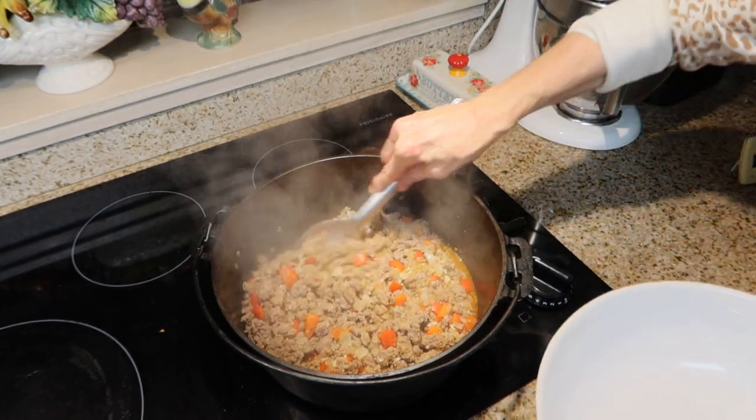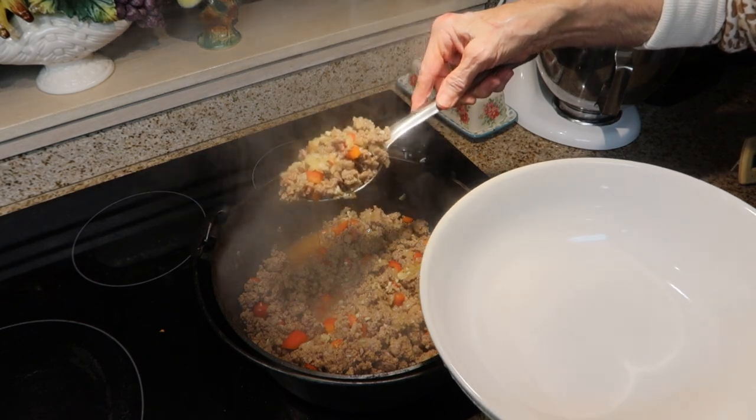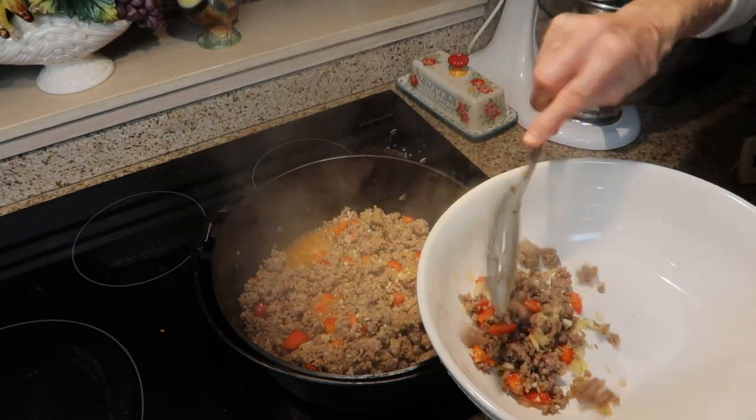Now I'm going to remove my meat mixture from the pot. You want to drain it, so use a slotted spoon.